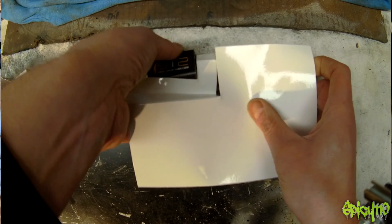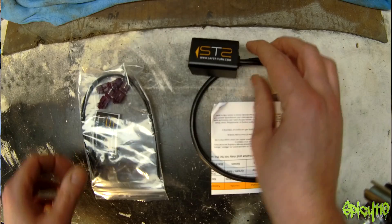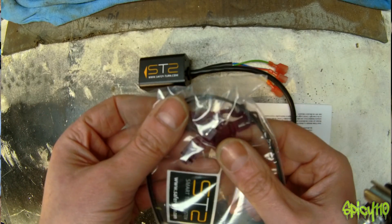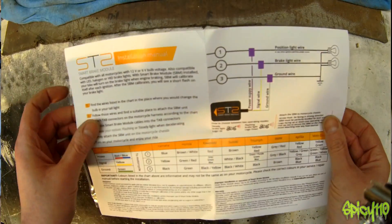This is what you get in the box — this is the unit itself. Let me just dump this all out. That is literally it: the module itself, three little mid-wire tab connectors, and some instructions telling you how to do what.